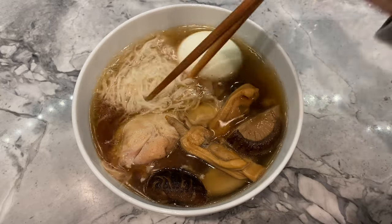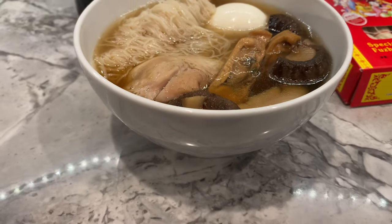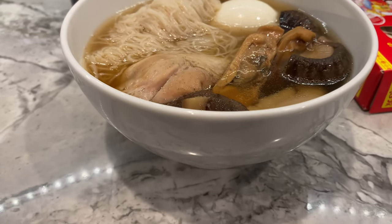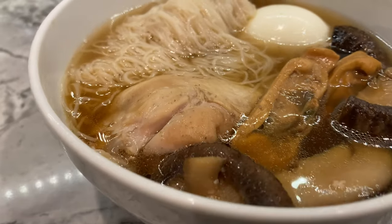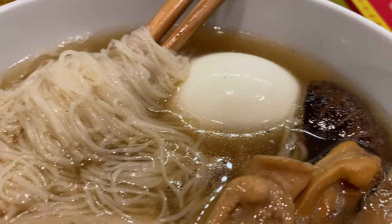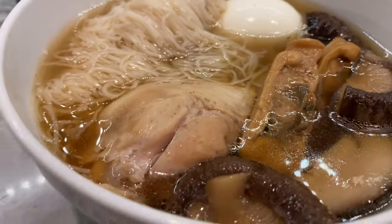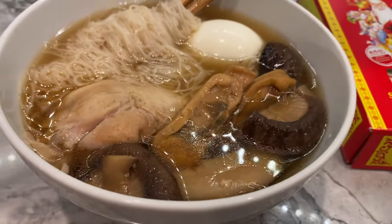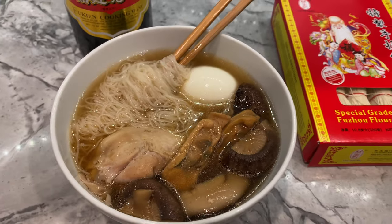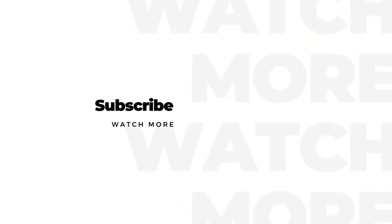And there it is — a simple yet tasty noodle soup that I grew up eating. My parents made this for us every birthday but also as a casual lunch or dinner. This is my type of comfort food and I'm so glad that I'll be passing this down to my daughter. I hope you guys will try out my recipe and get a little taste of my culture. If you enjoyed my video, don't forget to like, share, and subscribe — thanks for watching.